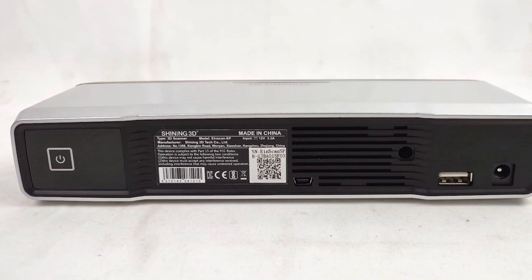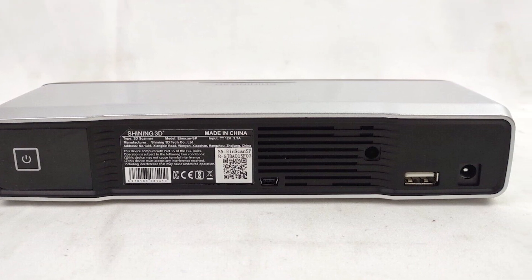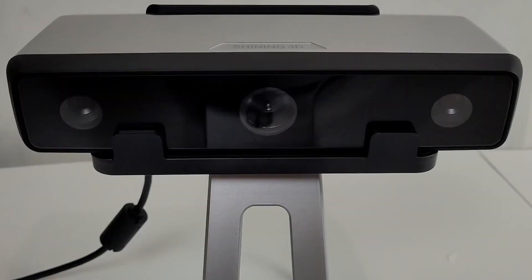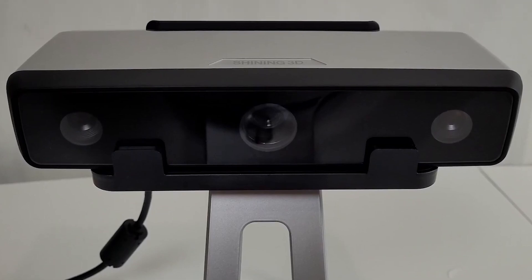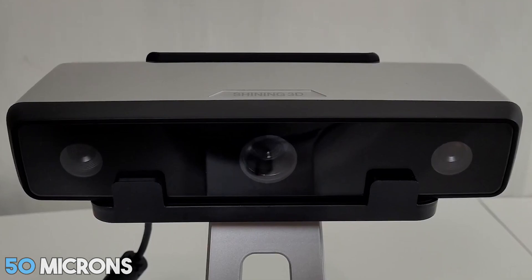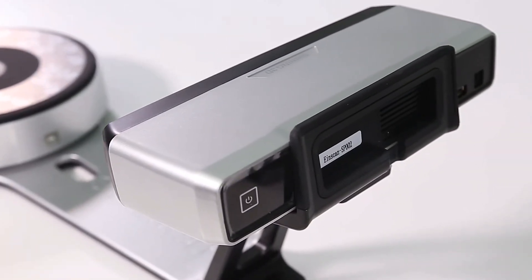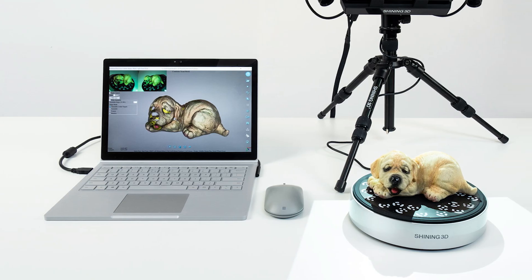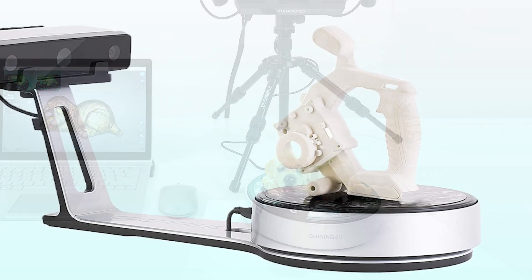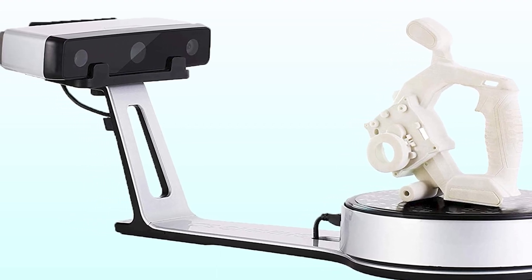The connecting and configuring process is easy — even a beginner can handle it. The frame acquisition rate has been significantly increased, which simplifies and speeds up the work. Scanning accuracy has been increased by 50 microns. It utilizes structured light scanning technology to capture intricate details with precision and clarity. Whether you're scanning small objects or larger items, this scanner ensures that every minute detail is captured with stunning accuracy.